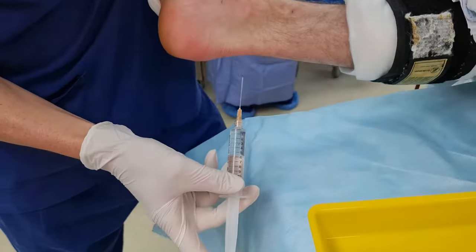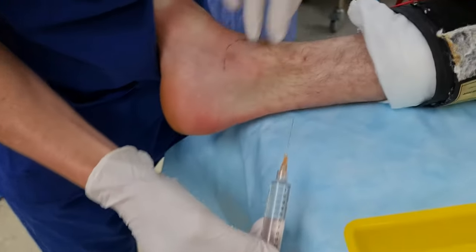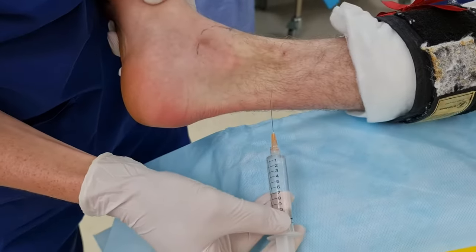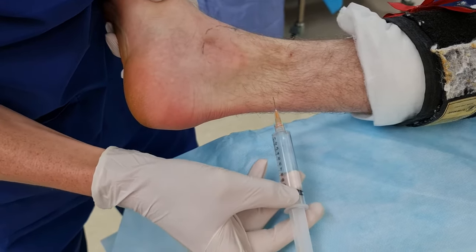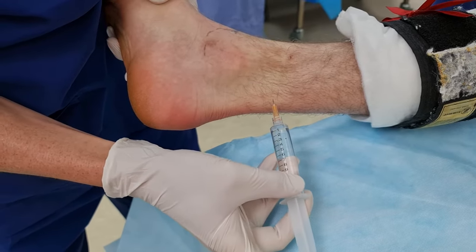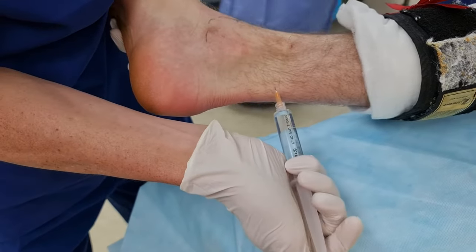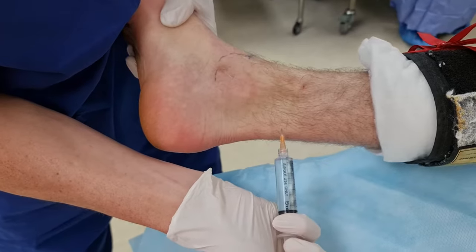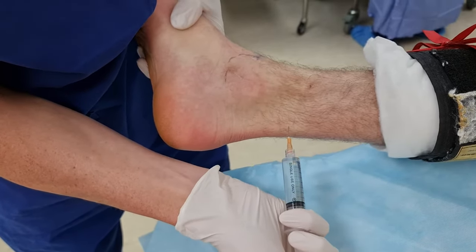We're doing an ankle block here. Peak of the malleolus, two finger breadths — we're going to come off the Achilles tendon, go straight to bone, aspirate, then retract about five millimeters and start to dump. Because the patient's asleep and can't tell us any paresthesia, we're going to fan from posterior to anterior.